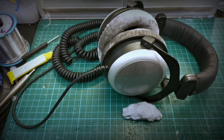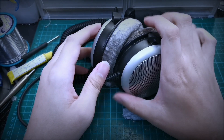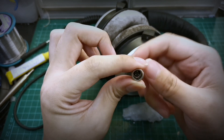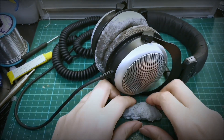Hi guys and welcome back to another episode of Naked Audio Tutorial. This is Yong from SG Audio Hive. Today we have with us a DT880 Pro from Beerdynamics. It's coming in for a Mini XLR mod. This is a 3-pin Mini XLR and we are going to use the same exact pinout as AKG headphones.